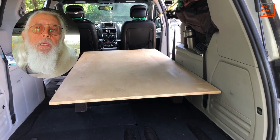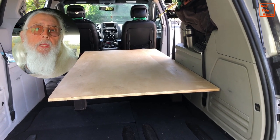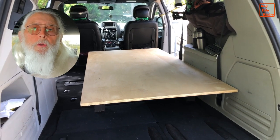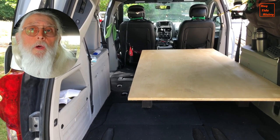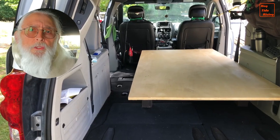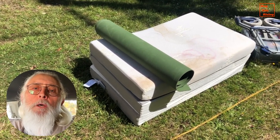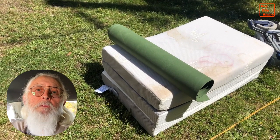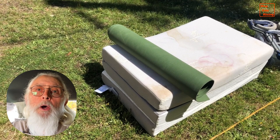I slide it all the way up against the front seats and all the way over to the edge of the van on the passenger side. This leaves me adequate room at the back of the van, at the back door, for me to put my thermoelectric cooler, a couple of totes, my porta potty, and it also leaves room along the driver's side for my two suitcases, my change of clothes, and the shower kit I take in when I go to truck stops for a shower. My mattress is a four-inch tri-fold memory foam with breathable fabric on the sides and bottom to cut down on condensation buildup. It's very comfortable and I've had absolutely no problems with either bottoming out or condensation.